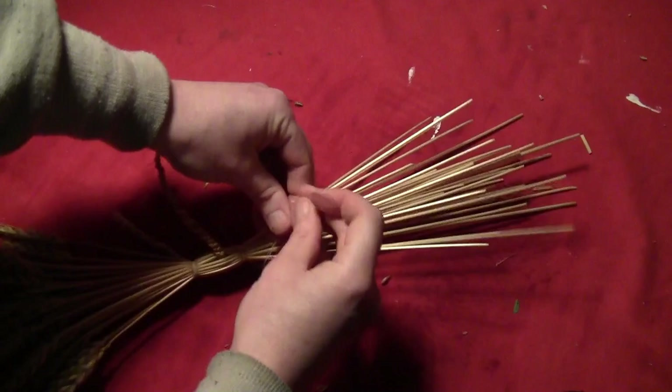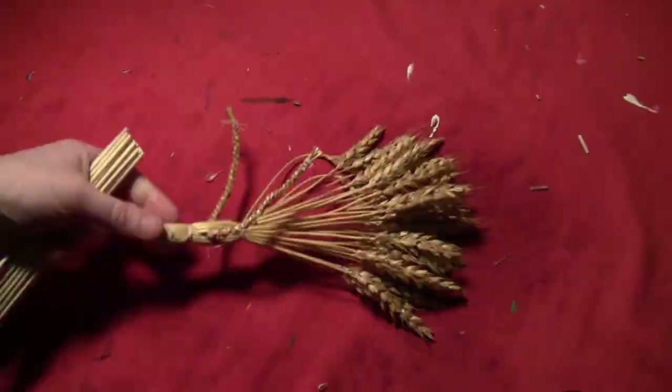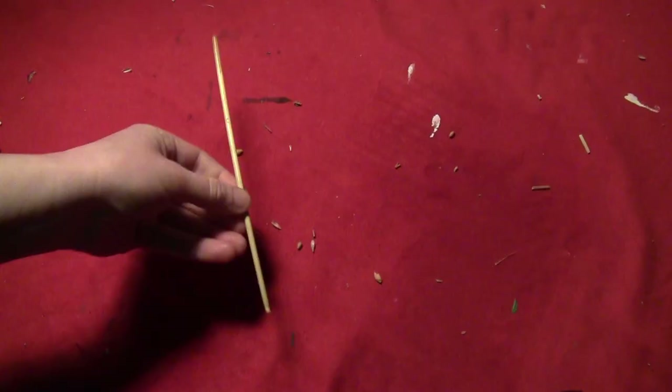With quite a wild hairdo going on, take another piece of thread and tie the straws off about an inch above where you made that other tie to give the witch a little bit of a head. Then cut the straws off a little bit above that, and you've got your nice flat-headed witch — this is going to be the base.